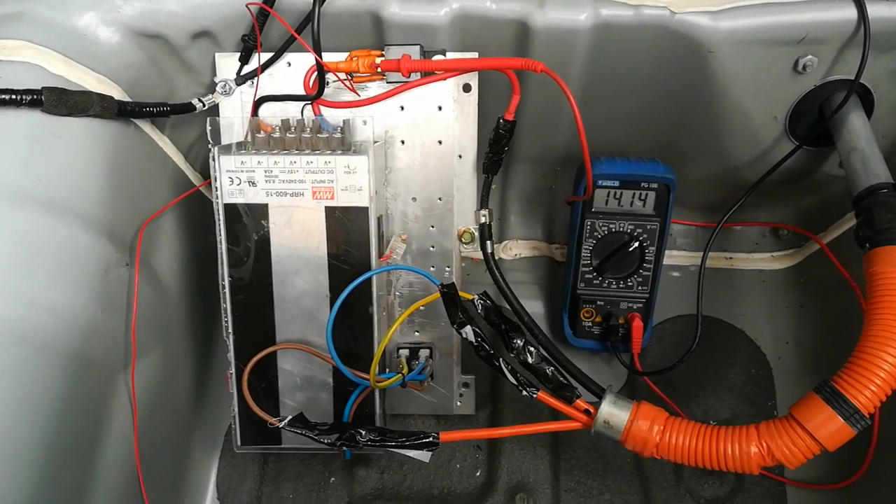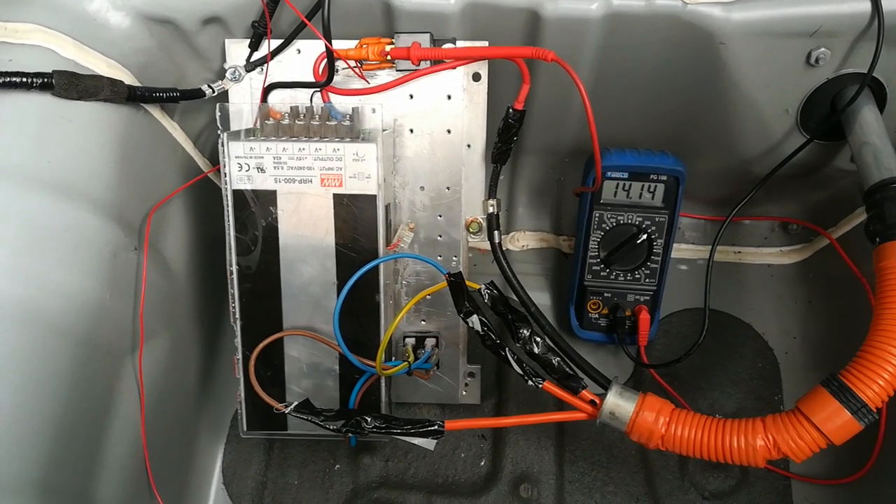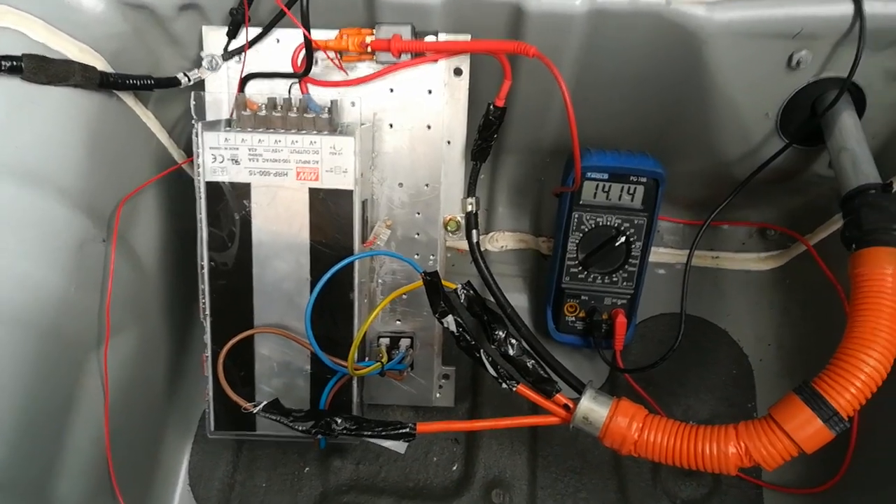This is basically the same principle as the Insight and all the other IMA cars — they can all operate one of these DC power supplies, and this is actually working okay at tick-over as you can see.